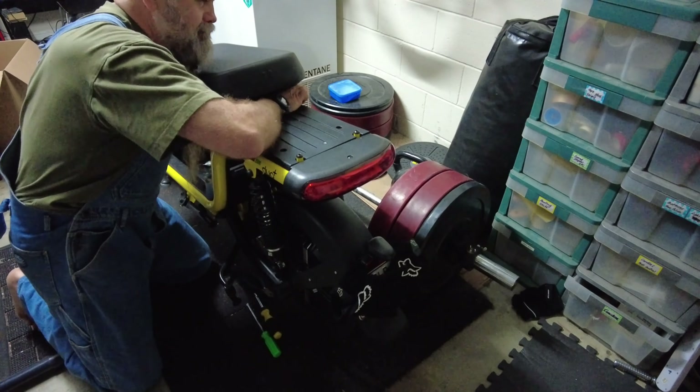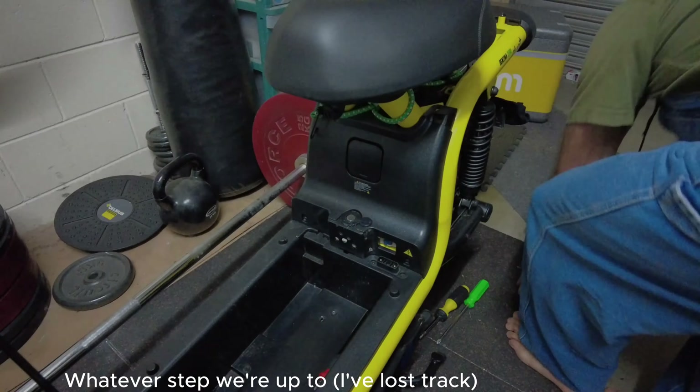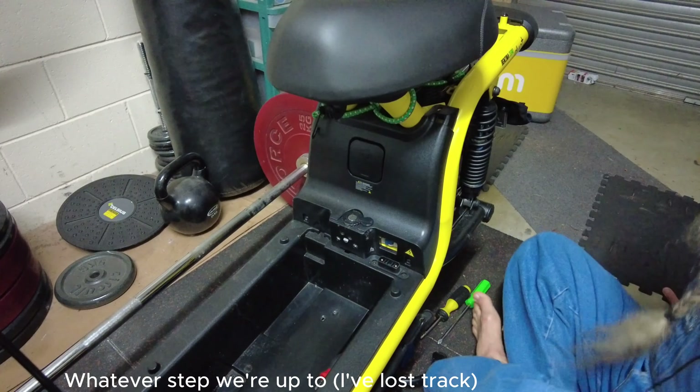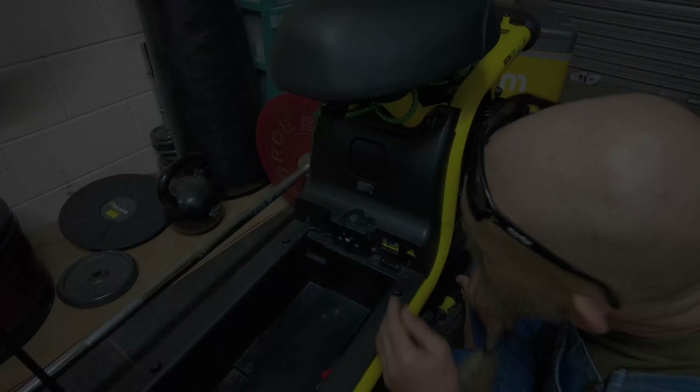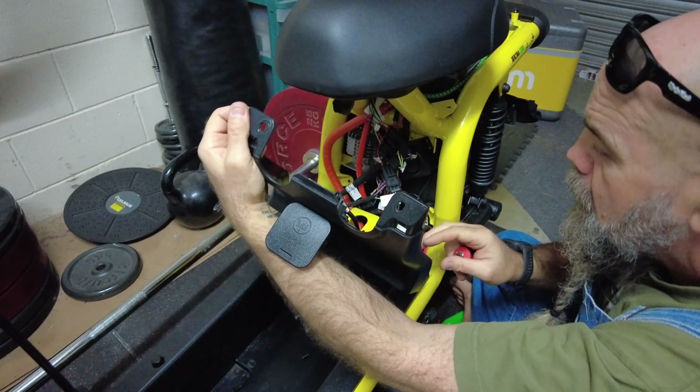Now this is supposed to come off, and it appears to. Whatever step we're up to, I've lost track - it involves taking this off. It was nice.